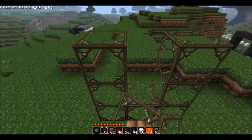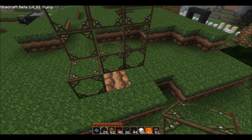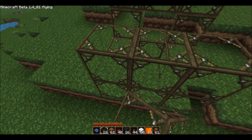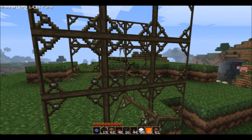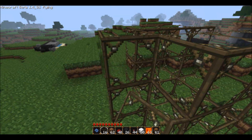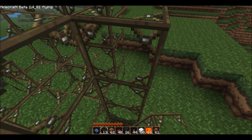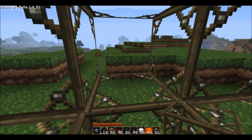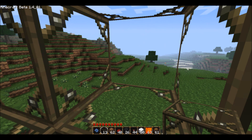You start off by building a kind of 9x9 with a hole in the middle, and then we'll need to put two at the bottom, and then a back — just basically copy this. But then you need to put a hole in the middle of this, and you need to put sides on that as well.